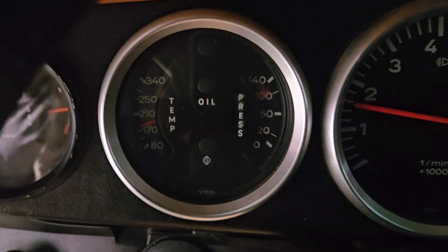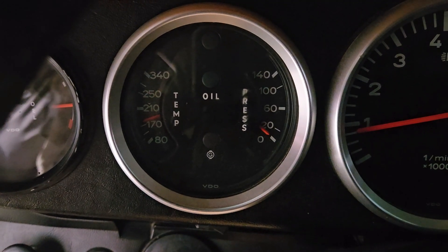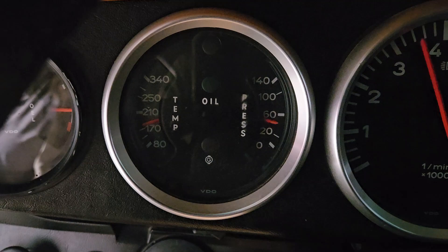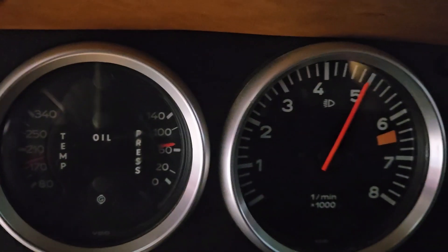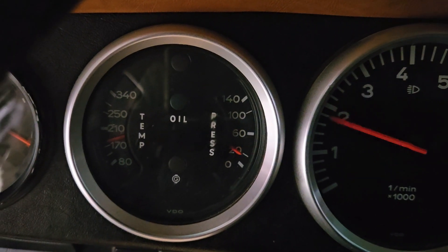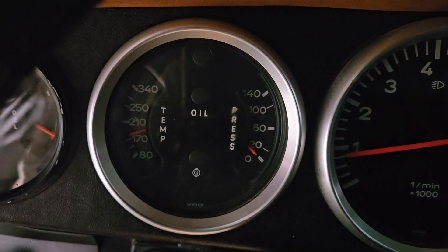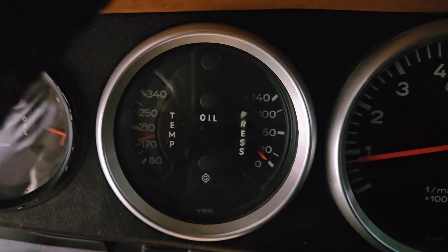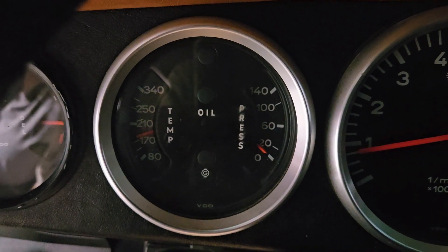We're going to run it up to 5000. The gauge is fluttering around — pretty close on the upper RPM limit to what we are seeing on our physical gauge. But down at the lower limit it is pretty much reading zero, which we know not to be true.